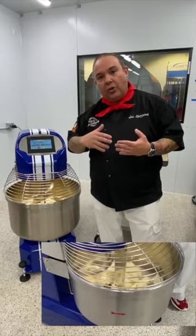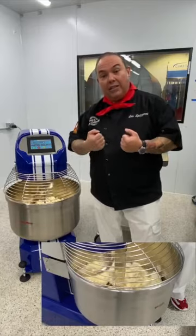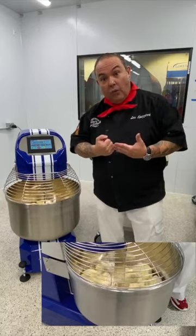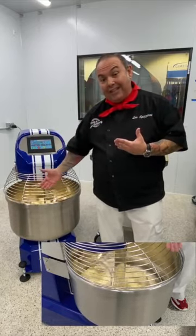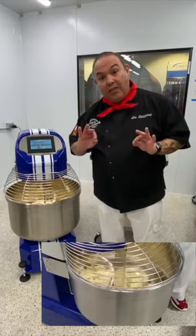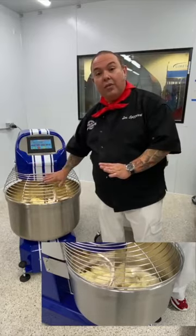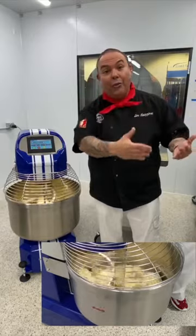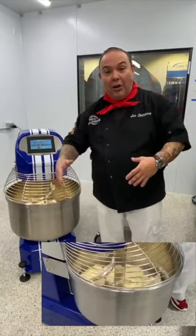We've increased speed a little so it gets into the actual kneading process. As it's kneading, that yeast is getting worked into the dough with plenty of water to hydrate — this is instant dry yeast. This process is now set for six minutes. For six minutes your operator doesn't have to do anything else with the machine — the perfect time to wash dishes, clean the work area, or get their dough boxes and scale ready.